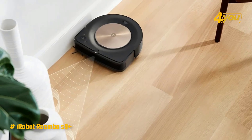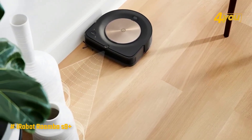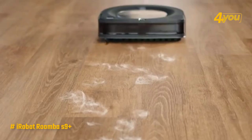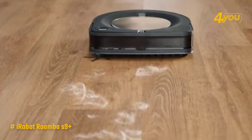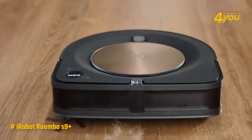It also moves fast, so it was able to cover more of an apartment before it had to return to the base for charging after about one hour of cleaning. It was also pleasantly surprising to find that the S9 Plus wasn't as loud, at 77 decibels on high suction power.